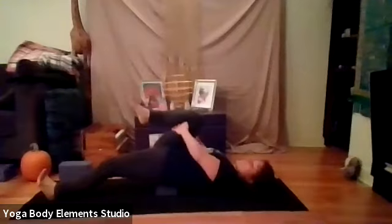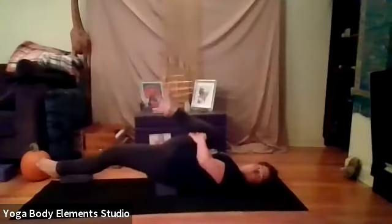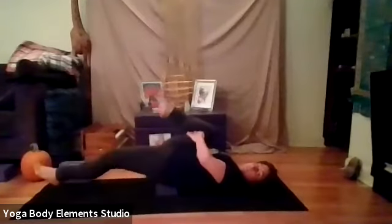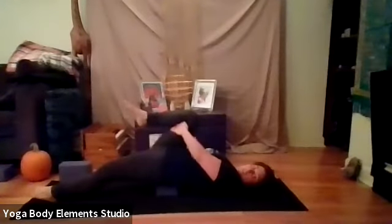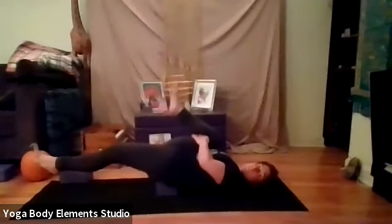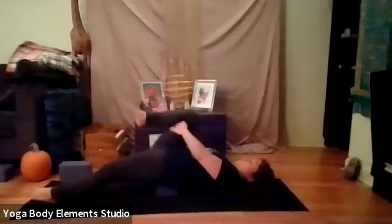And we'll do that psoas release. So exhale, pull the right thigh down towards the ground. Feel your left heel float off the mat. Exhale, release the pull. Left heel comes to the ground. Let's do that two more times. Exhale, pull. Left heel floats up. And release the pull. Left heel comes down.